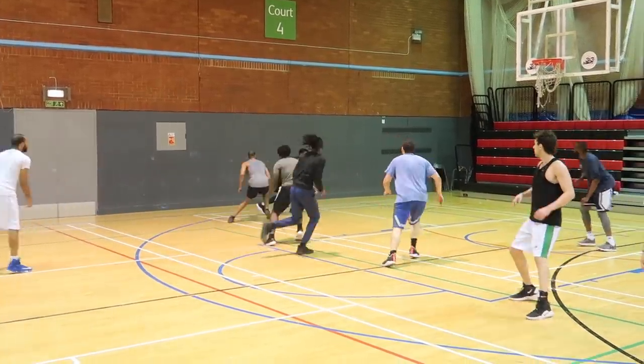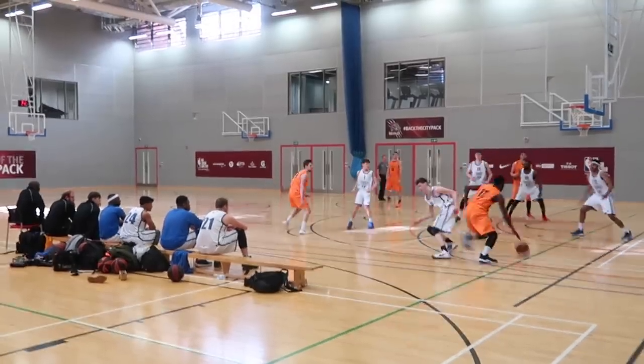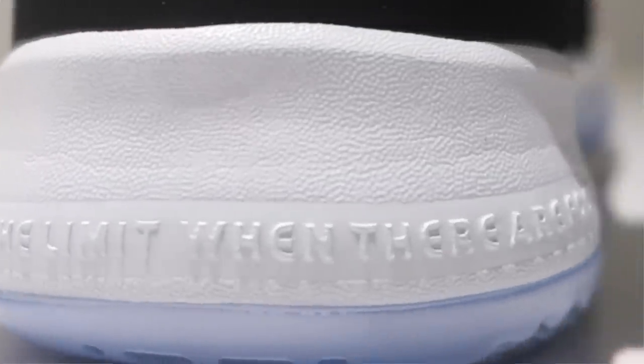I know I can lace these up with no distractions on the court. I actually just came back from a game today and had my second best game of the season so far — the PG3 definitely deserves credit for that. When you have a shoe you can just lace up and get to work, that's special. The tagline on this shoe alone makes it rotation-worthy: 'Don't tell me the sky's the limit when there are footprints on the moon.' That's why it's in my rotation, easy.